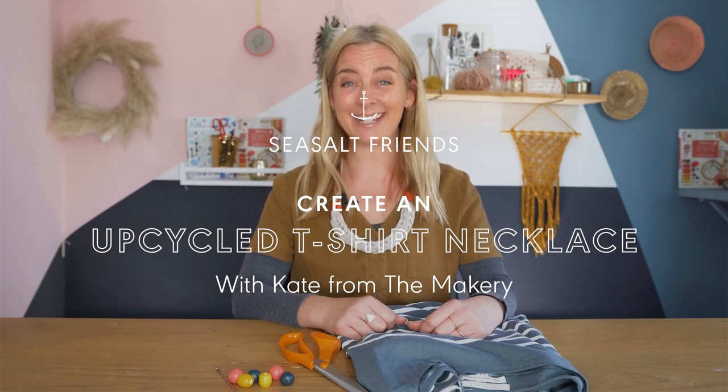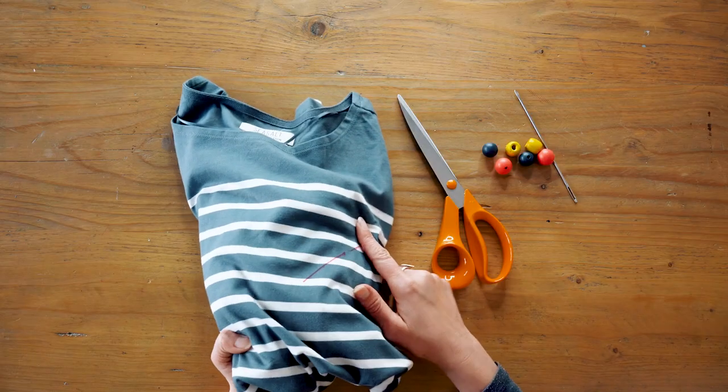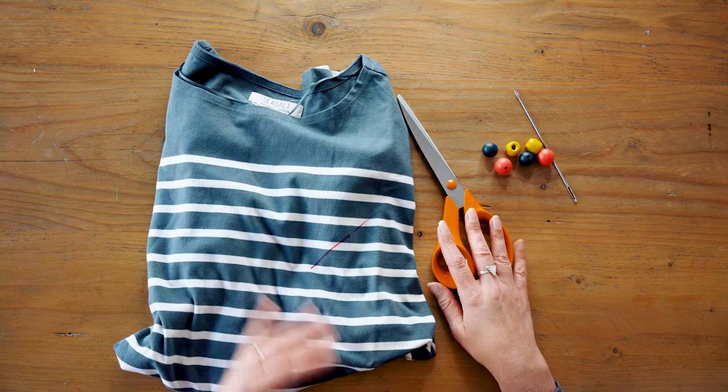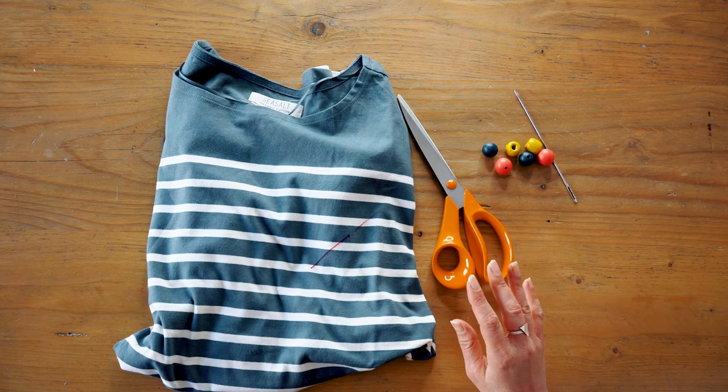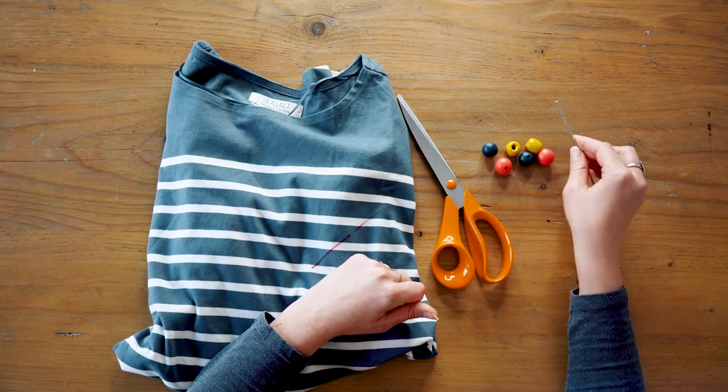Hello, I am Makery Kate and I am really excited to be working with Sea Salt today to show you one of my absolute favorite ways of upcycling a t-shirt. I've got an old t-shirt here which has got a pen mark right across the front, so unfortunately I can't wear it anymore. However, I can turn it into a necklace like this one. It's a really straightforward project — all you need is a t-shirt or something made out of t-shirt fabric, a pair of scissors, and if you'd like to add some beads on the side, some beads and a needle with a big eye.